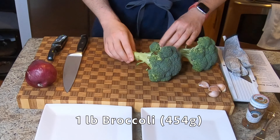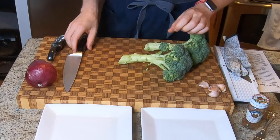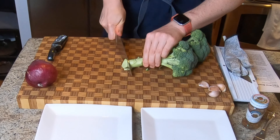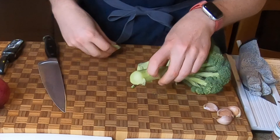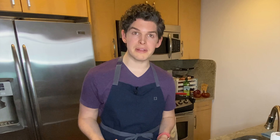First up you're gonna need a pound of broccoli. I've got two medium sized heads here and this is just over one pound. We're gonna cut off the woody stems just at the tip. You can see the texture here looks really dry — this part looks much moister. Then the next thing we're gonna do is peel these. What I love about this recipe is that we're using not only the florets but also the stalks.